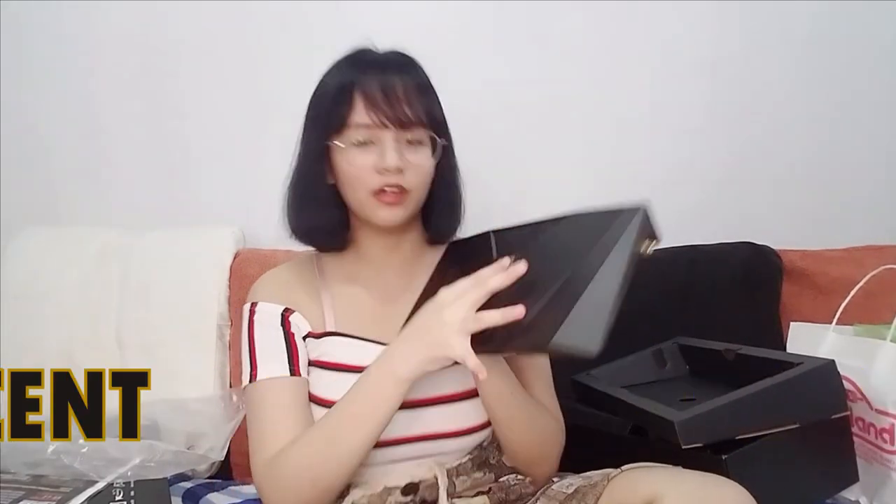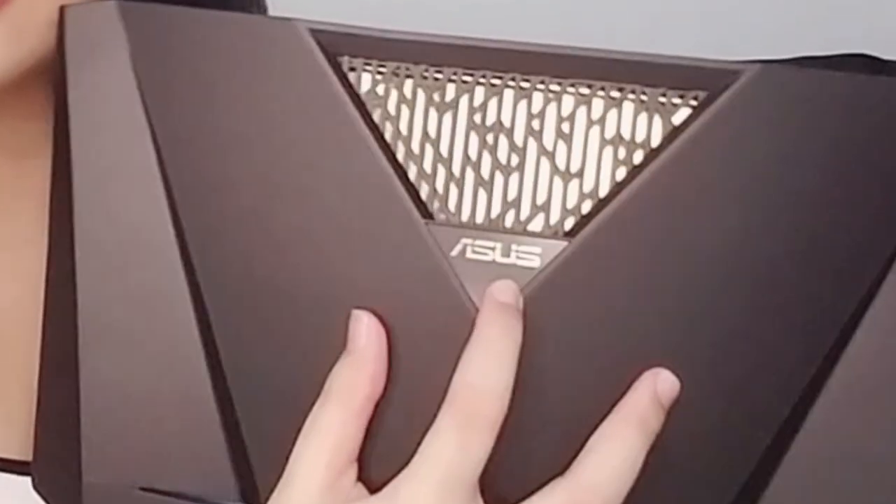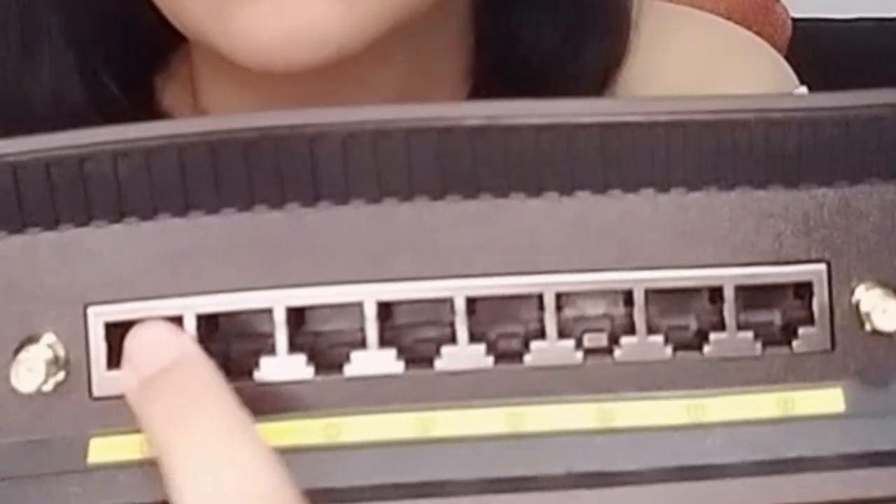It's matte black with gold accents — so pretty. So ito yung likod niya — makikita niyo yung LAN ports niya. Meron siyang eight na LAN ports, which is really great, especially if madami kang devices — if you have like consoles, your PC, your laptops. This will be very useful.